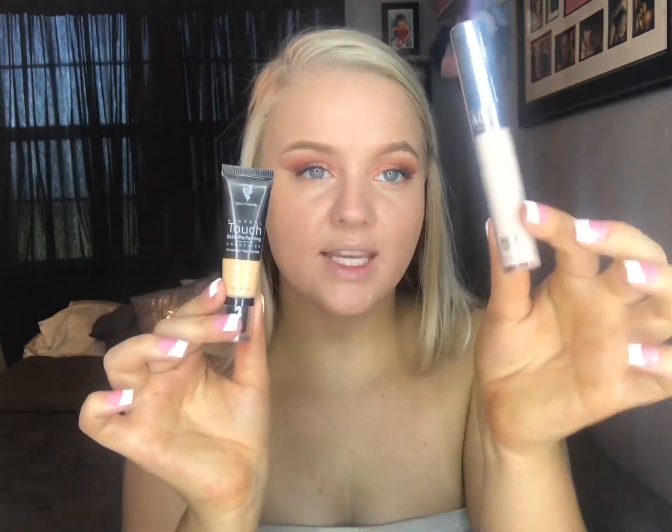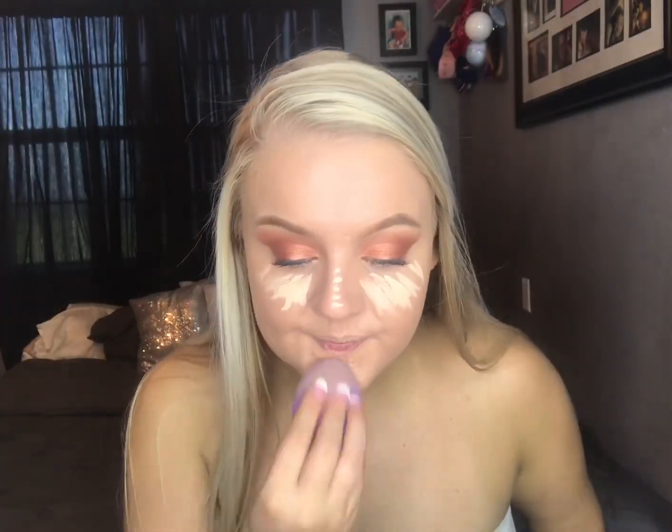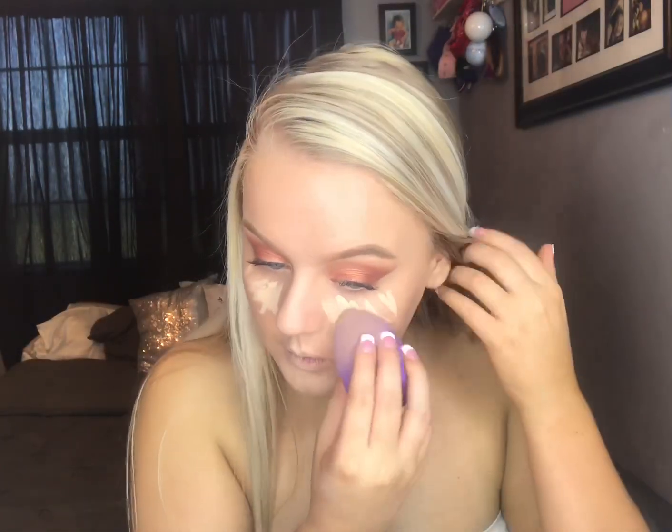Now we're going to highlight and I'm going to do a mixture of these two concealers — this is Unique and this is the Wonder Cover from AOA. Then to set the concealer, I'm going to go back in with the Airspun.